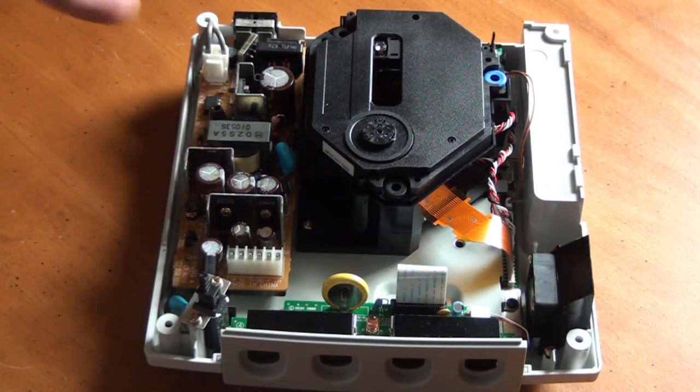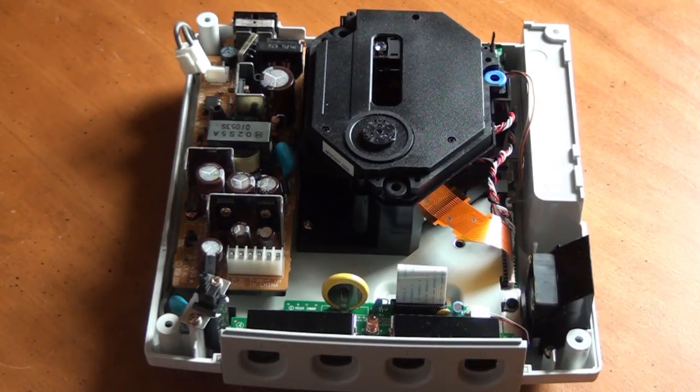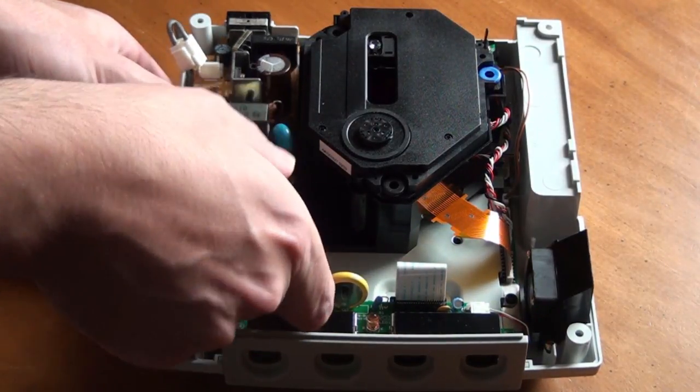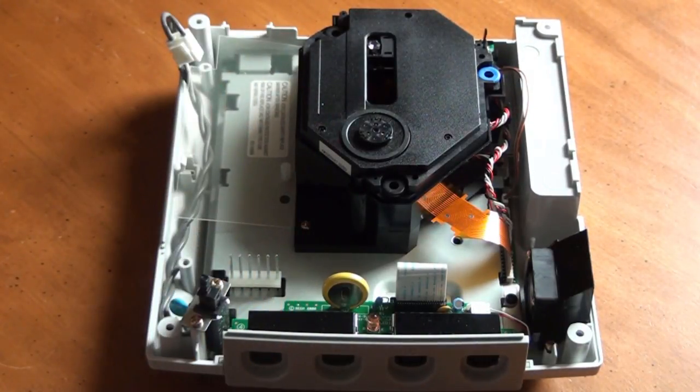Next, disconnect the cable at the back of the power supply. Squeeze the tab and you should be able to pull it right off. The last thing holding the power supply in place is a small plastic tab on the left. Simply pull it back slightly and lift the power supply from the front. You should be able to remove it without too much of an issue.